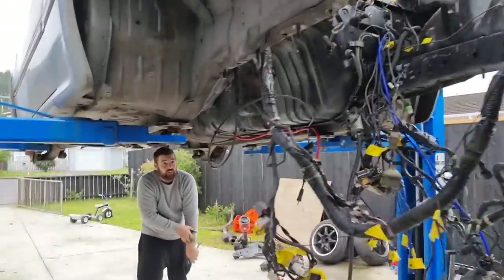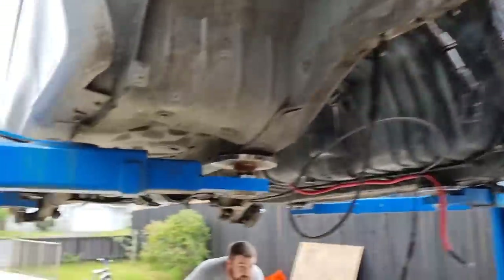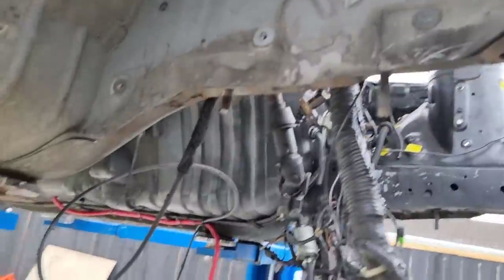So next day, James has already started digging into it. He's got the front subframe out and is discovering the more interesting things.